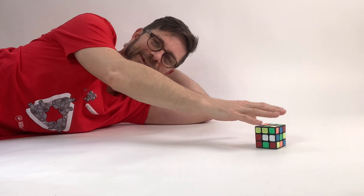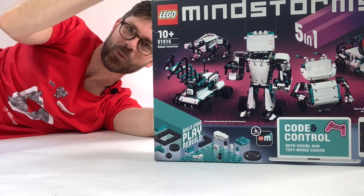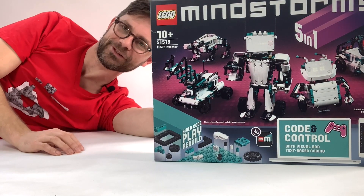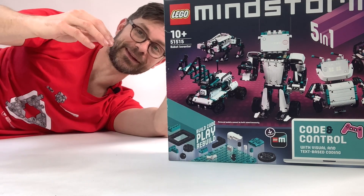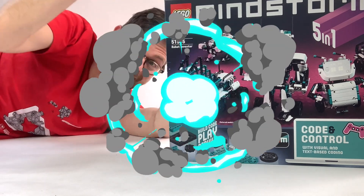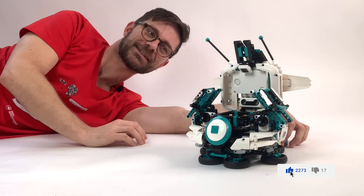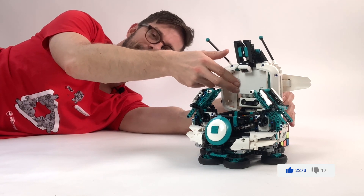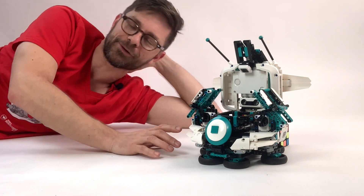Hi there, I'm Anton from Anton's Mindstorms. In this video I'm going to show you a robot to solve the Rubik's cube. I built it with just one set of the new Robot Inventor Mindstorms kit, and it was an amazing build — also very quick. Look how amazing it is! So here you have it: the robot built with just one Robot Inventor kit.